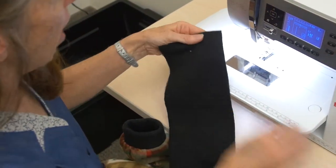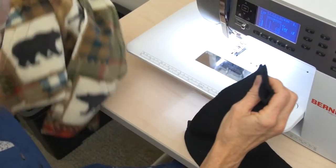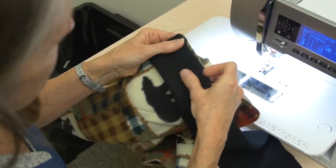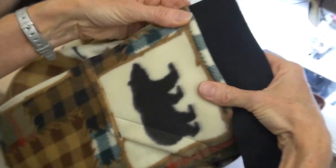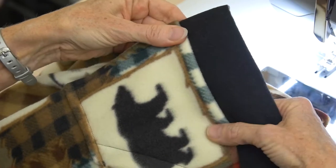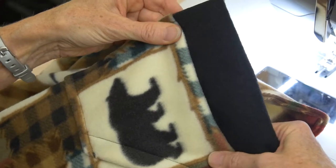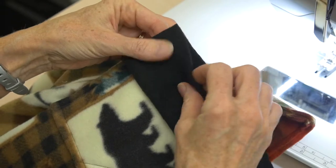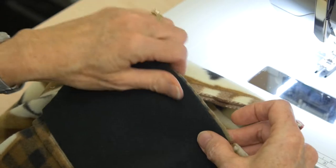If you read your pattern guide, it's going to tell you to fold the band in half, pin it to, and stitch it to the bottom of the jacket — fold it in half — and then the idea is the band would roll down and this would become the bottom of your jacket. In order to improve the technique and to be able to enclose the bottom of your zipper, make a note in your pattern guide that instead of folding this band in half, you are actually going to attach it open and just sew one edge of the band to the bottom of your jacket.